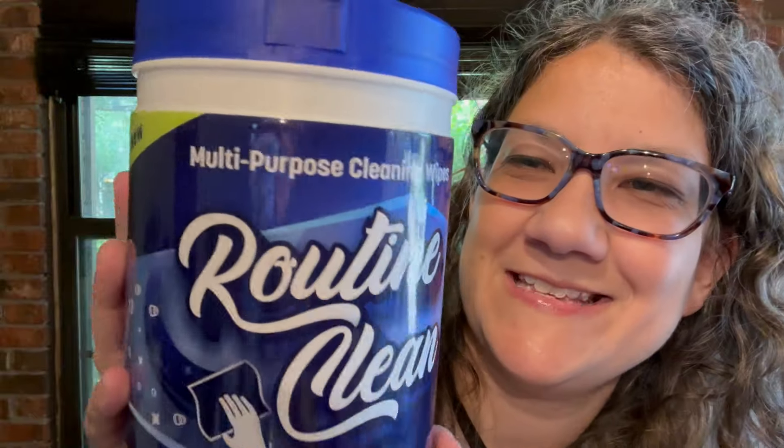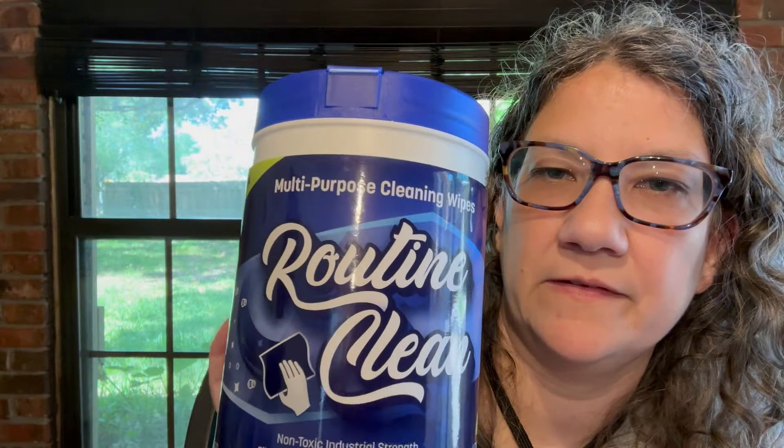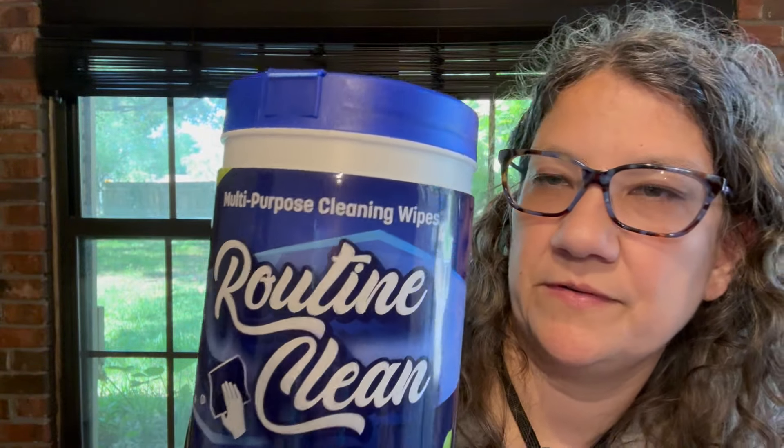I also found some more of these Routine Clean multi-purpose cleaning wipes. They also have the Tough Plus ones in yellow packaging, but I already have four of those. I only found one of these before, so I got three more — now I have four total. They're non-toxic, industrial strength, eliminate dirt, tough grime, and grease. Hydrating and safer for sensitive skin. Lemon scent.